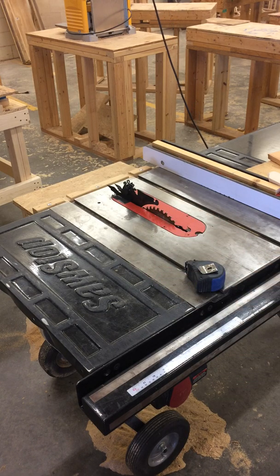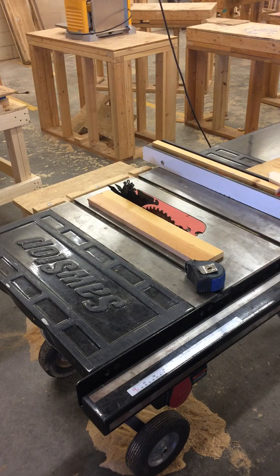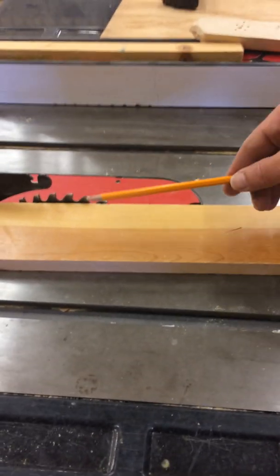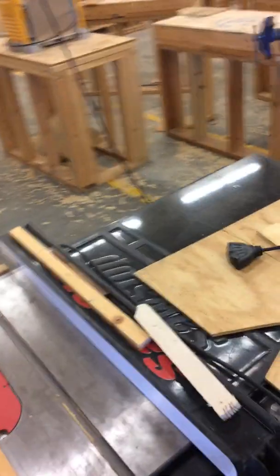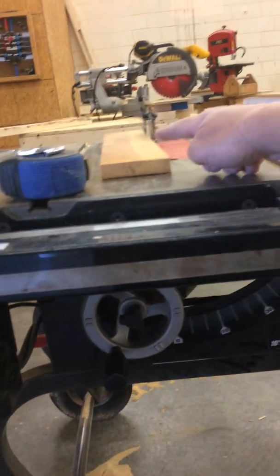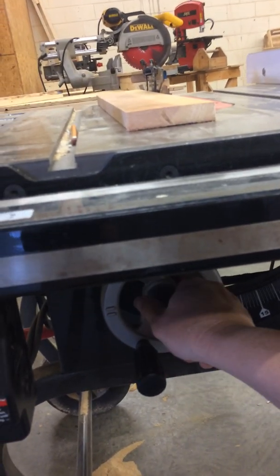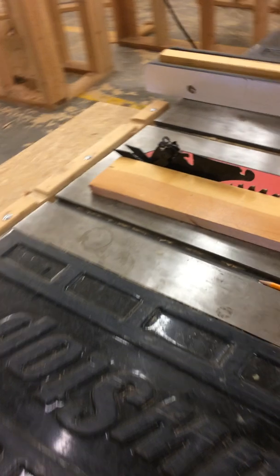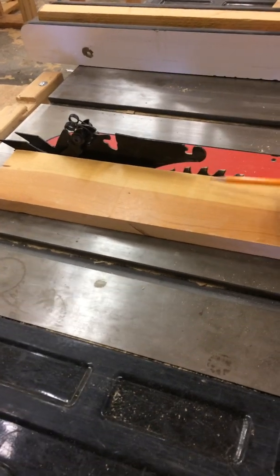I'm going to set my blade depth. I've got a piece of three-quarter stock here. I'm going to set it a quarter of an inch deeper than my stock. The rule of thumb is I can align it to the edge of the blade and I want to see that my teeth are just poking up through it. I'm looking at the height of my blade as it pokes out the wood. I'm going to loosen the knob a little bit and crank it down so about a quarter of an inch sticks out past my wood — a little bit less than the blade teeth protruding from the top of the wood.